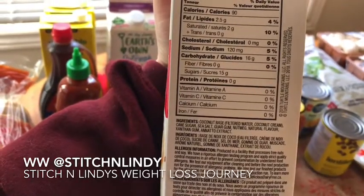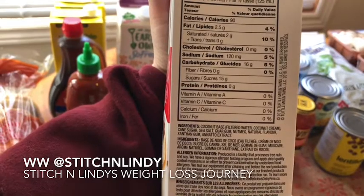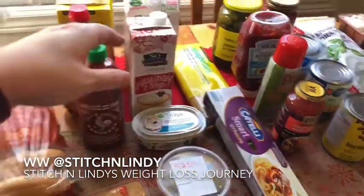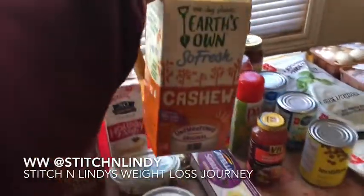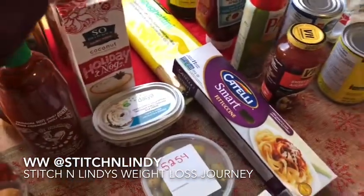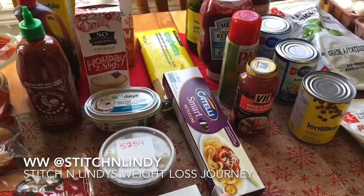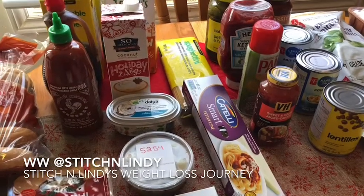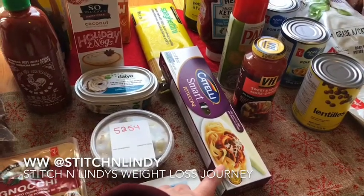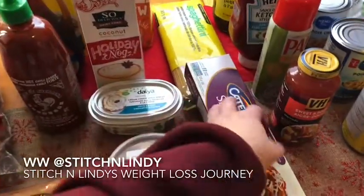I got a soy-based eggnog called Holiday Nog, made with coconut, so it's dairy-free. I'm excited to try it. Ingredients are: coconut base, filtered water, coconut cream, cane sugar, sea salt, guar gum, nutmeg, natural flavor, xanthan gum, and natto extract. My husband loves eggnog so we'll see how it goes. I also got Earth's Own cashew milk — my regular Silk unsweetened was out, they only had vanilla, so this was a little more expensive than usual. For pasta, I grabbed smart fettuccine — I tried the Blue Menu whole wheat last time and it tasted like cardboard to me. The smart pasta doesn't list egg in ingredients but does say it may contain egg, so it's not fully vegan.